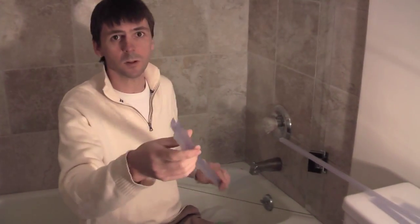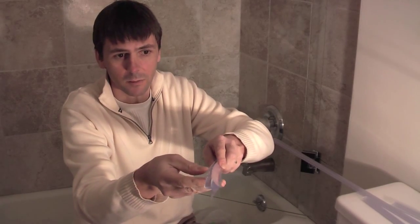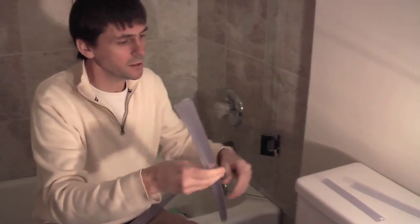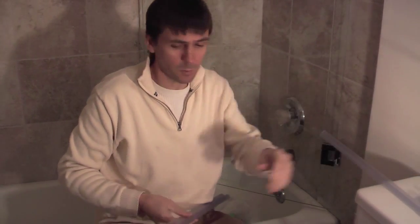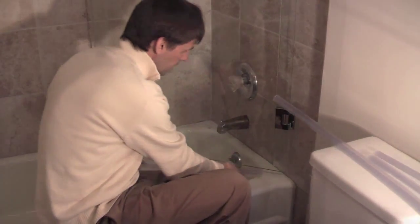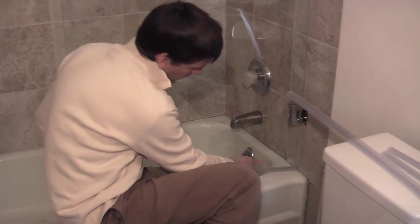The last thing to do is to put the seals on. The bottom sweep has a profile that should go in towards the tub — this bit hangs down and traps the water. We have three pieces of wall sweep: one long and two short. I'm going to put the bottom sweep on first, then the wall sweep after. Push it in towards the wall — that's the bottom seal on.